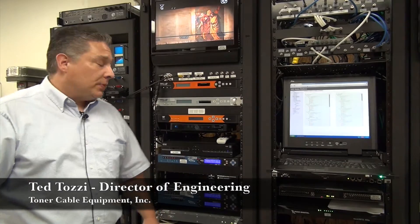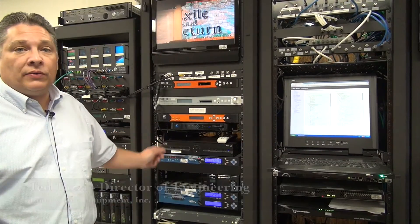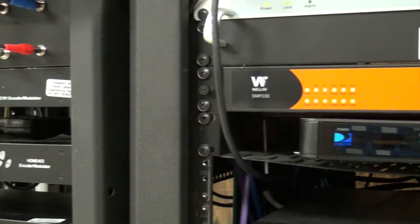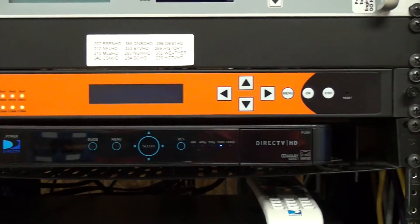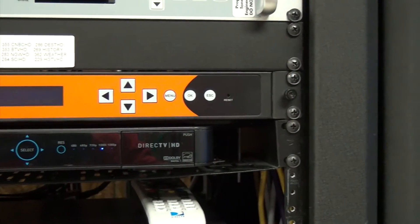Hi, this is Ted from Toner Cable, here to talk about the Wellove SMP330. The Wellove SMP330 is one of Toner Cable's ATSC to QAM and IP transcoders.